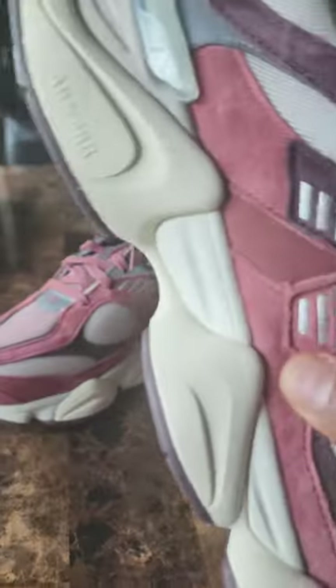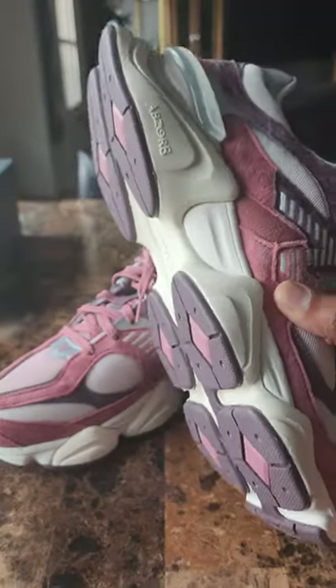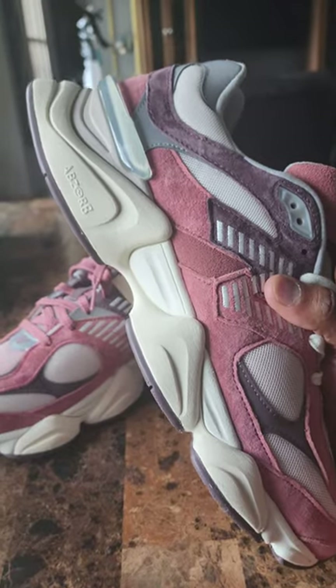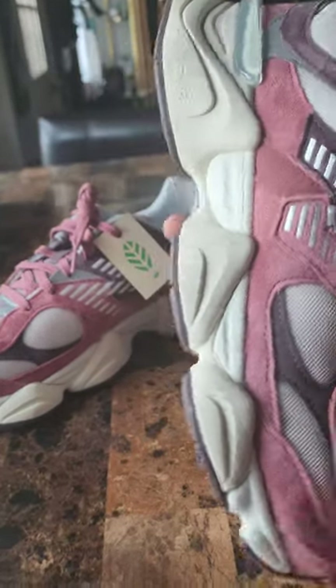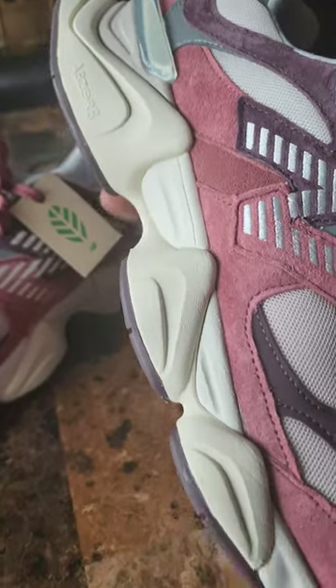You have the AbsorbTech midsole, which is a really nice cushioning setup. On their site they describe AbsorbTech as a superior blend of cushioning foam and compression rubber. Whatever they're doing, keep it up — these are super comfortable. The midsole itself is in a cream colorway.